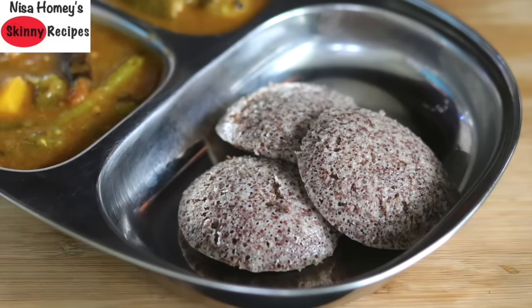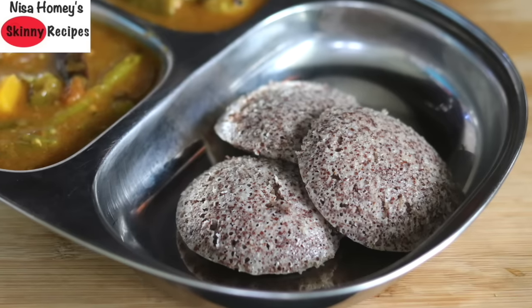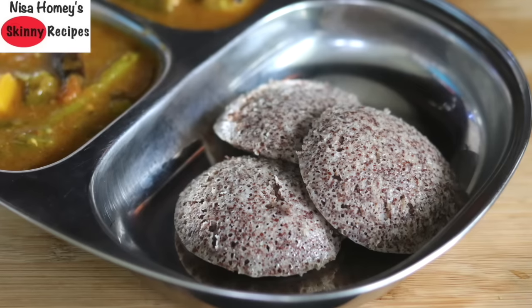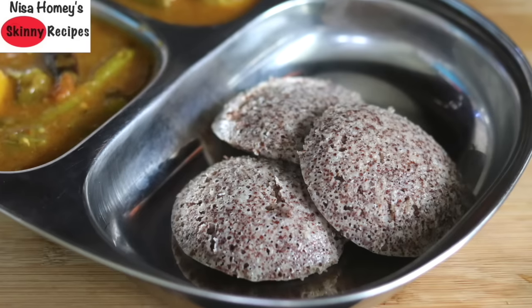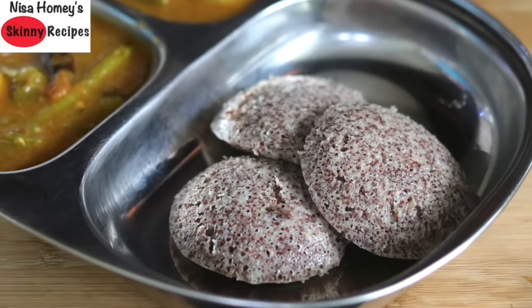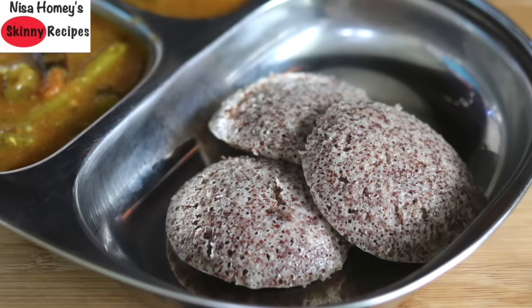Naturally fermented foods, especially fermented whole millets, are a good source of vitamin B12, which plays a crucial role in iron absorption. Ragi is a good source of iron and calcium. Low hemoglobin levels are always a factor with irregular periods, tiredness, and high body fat levels. So include fermented foods like idli or dosha, especially if you have health issues like PCOS, diabetes, or simply want to include whole grains in your weight loss journey.